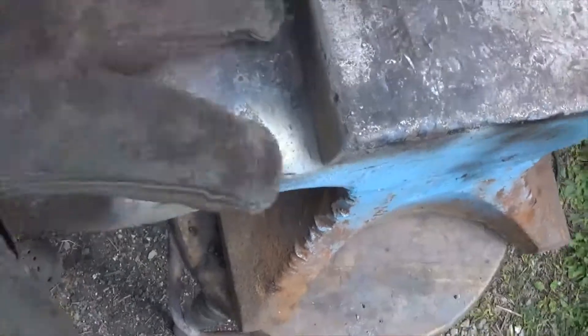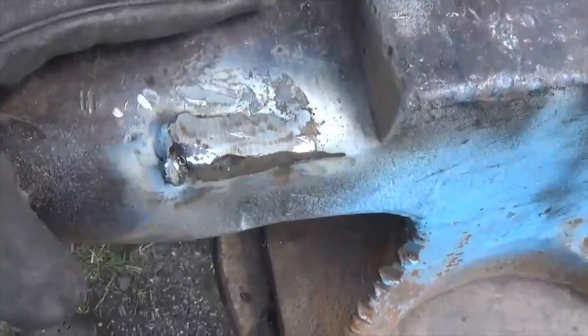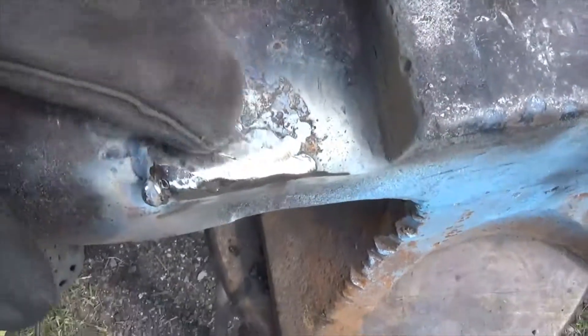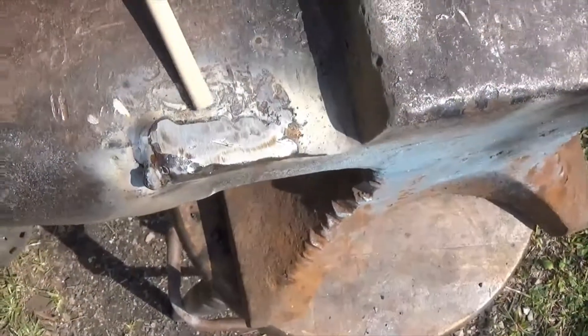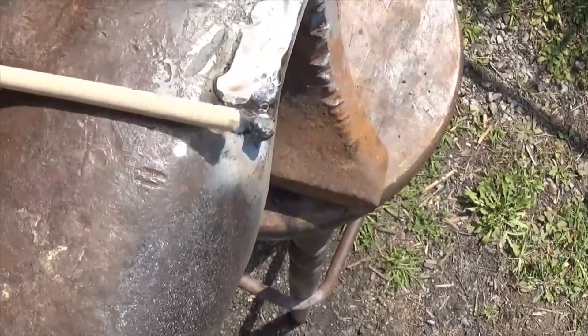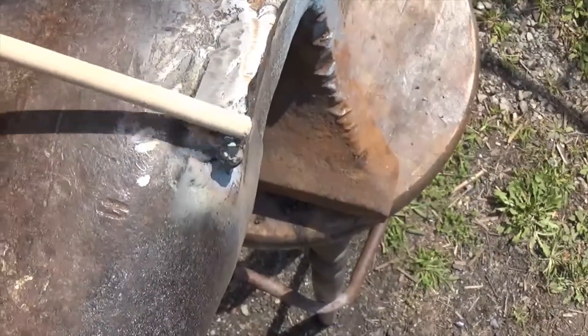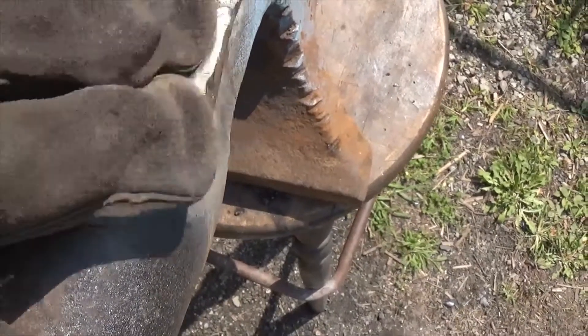Alright, there's the general shape of the repair. There's a lot more fudging to do — it's just going to be chasing things until it's all smooth. I want to get everything as flush as it is on the other side, so I need to weld this area and probably build it all up.